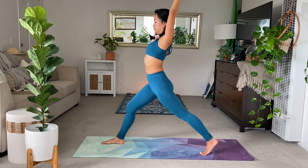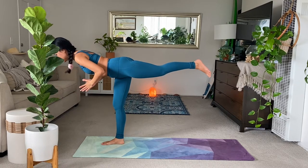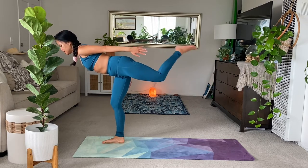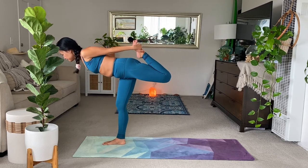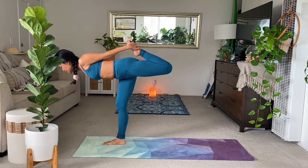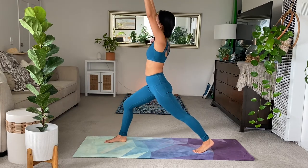And exhale for warrior three. Shift. Feel super weightless here. Your leg doesn't have to be that high — you can bring it up if you wish. Left hand to left foot, in warrior three. Keep breathing. And left foot down slowly. Rise high. Exhale, open twist to the right, please.